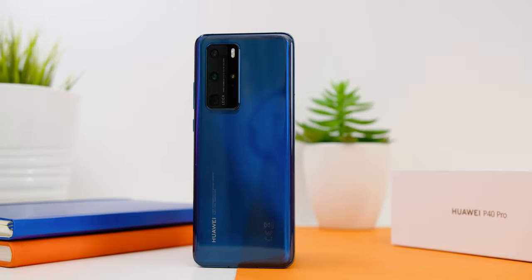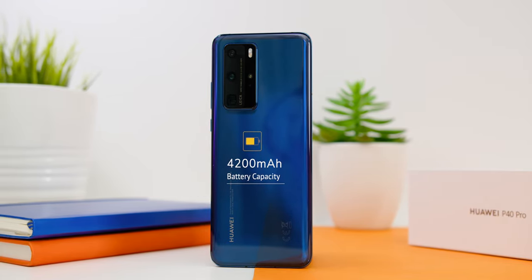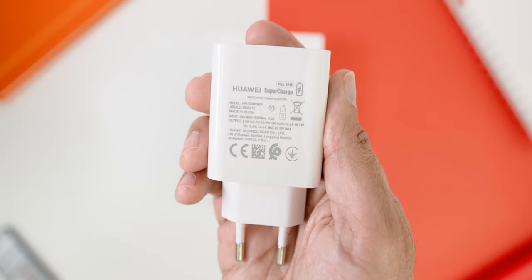As for the phone's battery, the Huawei P40 Pro comes with a 4200mAh battery with 40W fast charging, which as you've seen comes inside the box. Once I use this phone as my daily driver, I'll let you guys know how the battery performs.